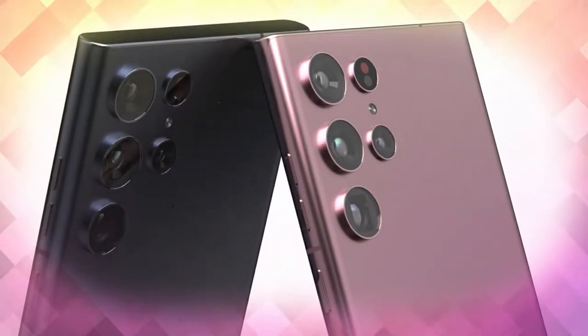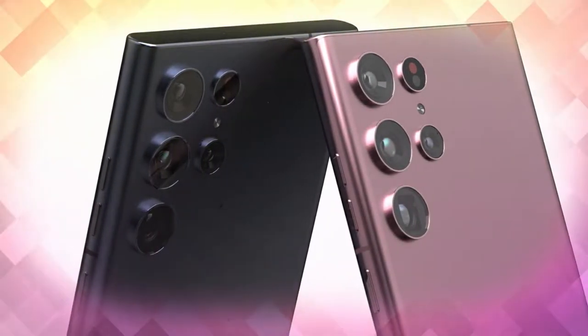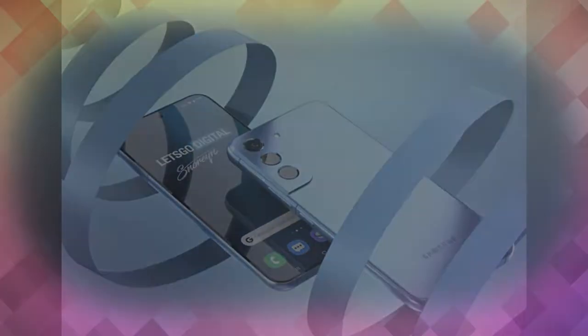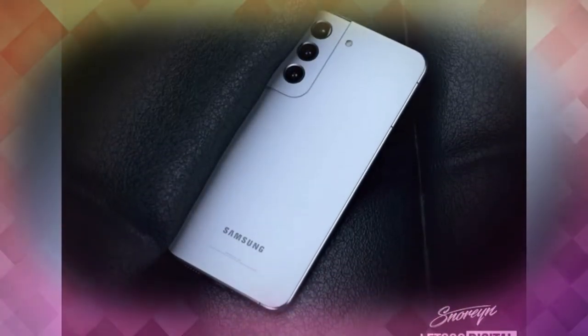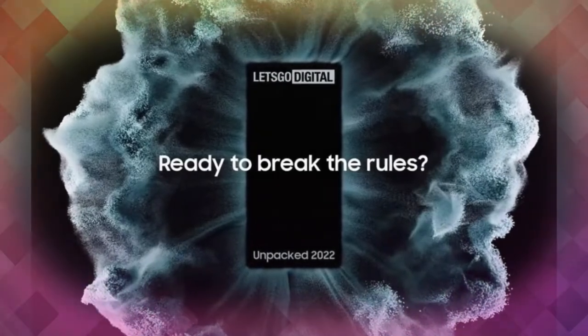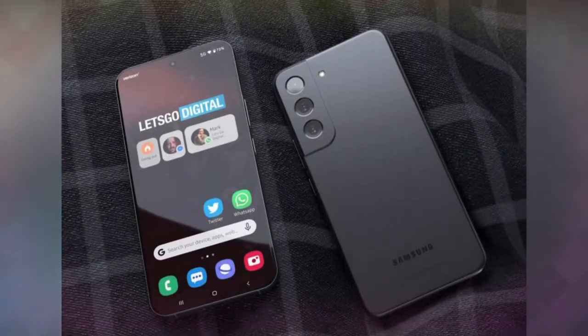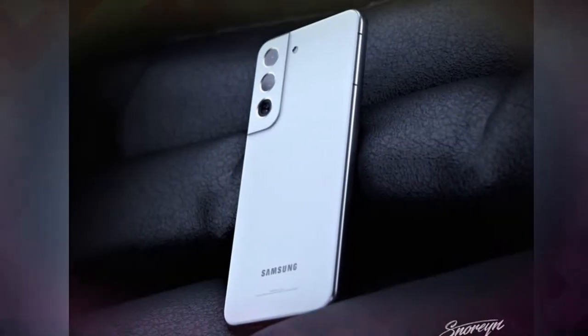Welcome back to the channel. In this video, let's have a look at the Samsung Galaxy S22 Ultra model. Samsung is soon going to launch the Galaxy S22 series, and as per recent leaks, the Galaxy S22 series will be launched on the coming February 8th.